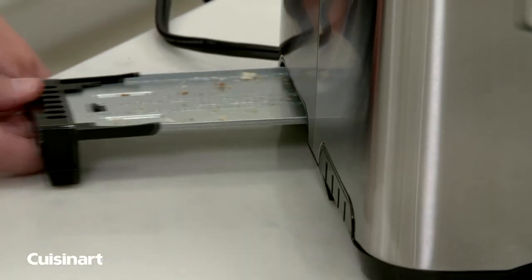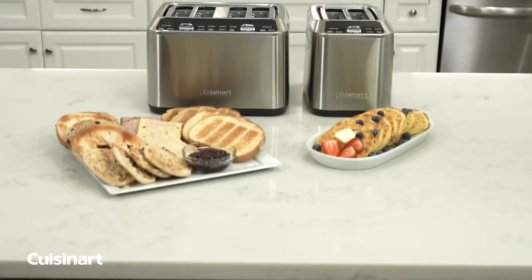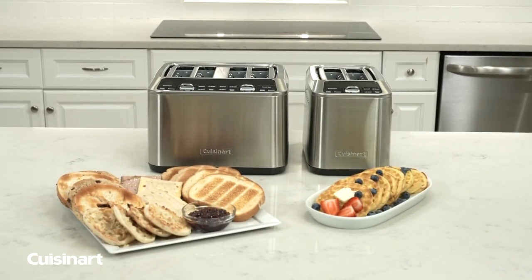With a removable crumb tray and a wraparound cord, cleanup and storage are a breeze. Master the art of toasting with the Cuisinart 2 & 4 Slice Motorized Digital Toasters.